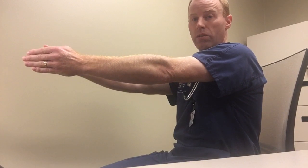Then what you tell the patient is quickly lift your arms to shoulder level. And you watch their thumbs. Then you have them repeat this.